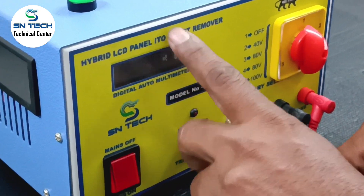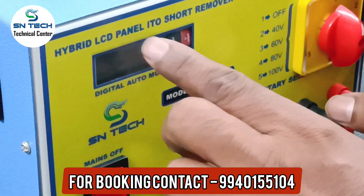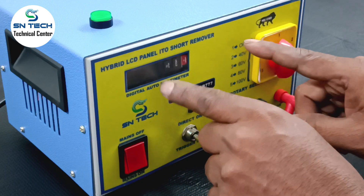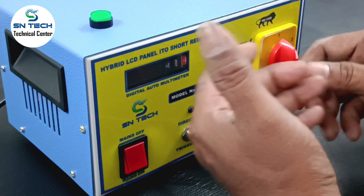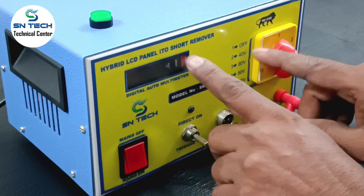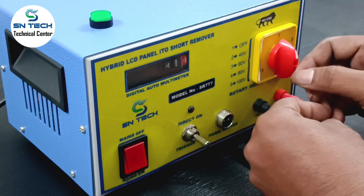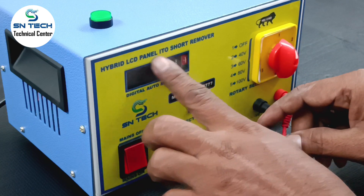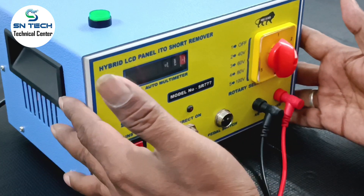Same equipment — this is a two-in-one. One is hybrid LCD panel ITO short remover, and another purpose is that you can use it as a digital auto multimeter. So a separate multimeter is not required. With this meter you can check anything — DC voltage, AC voltage, resistance, diode, buzzer mode — anything you can check with this digital multimeter. Same unit you can use as a digital multimeter.